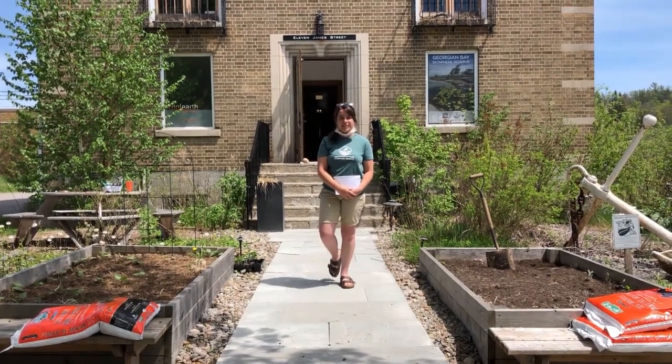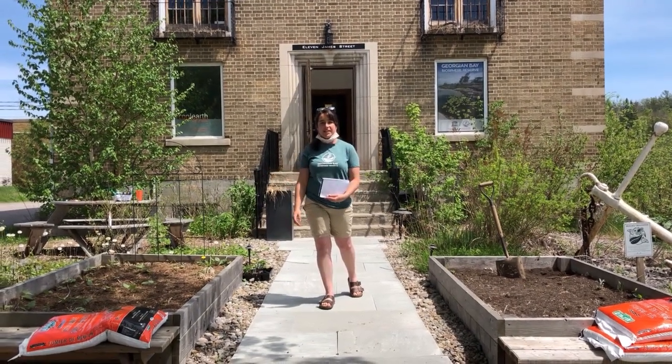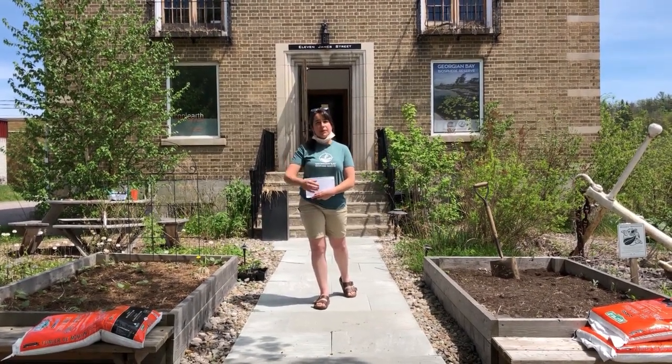Hi everybody, Delaney here with the Biosphere. Today we're going to be planting the vegetable garden beds outside the Biosphere office and we wanted to show you what we were going to do.